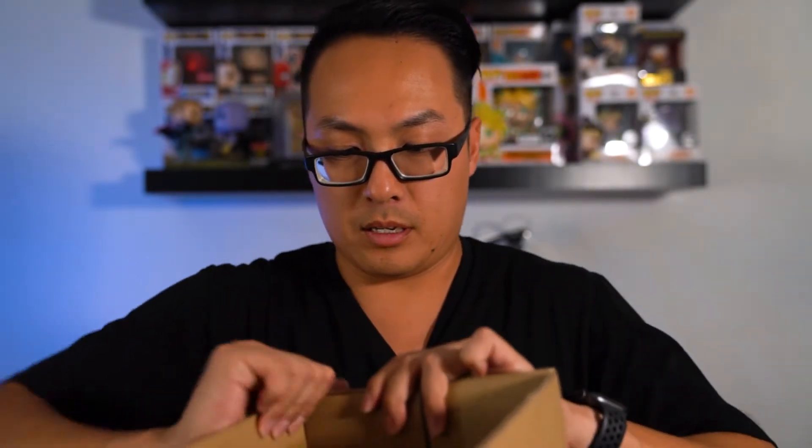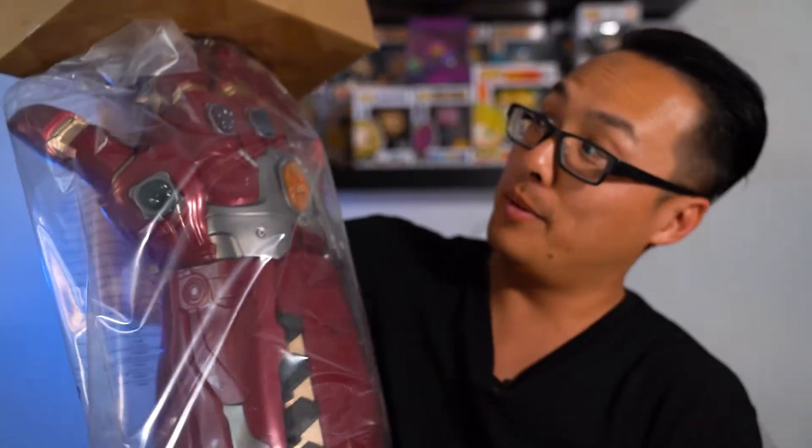First thing we got — Legend Series. Got a little insert here. Let's pull this bad boy out. Oh my goodness, oh my goodness. Nothing left in the box — in all its glory.